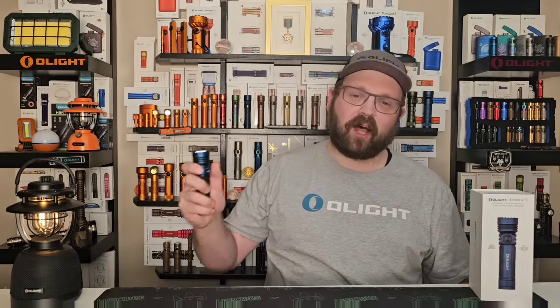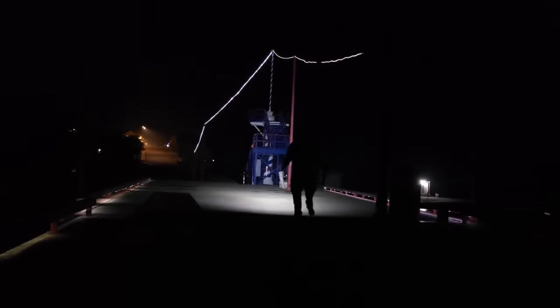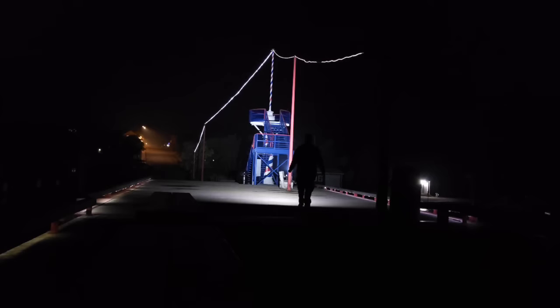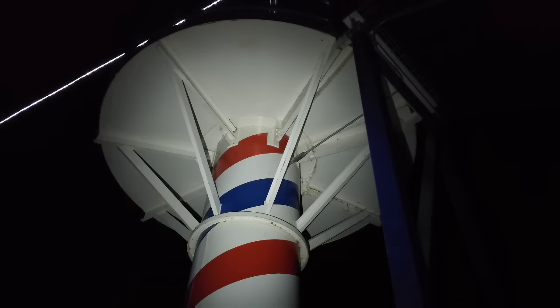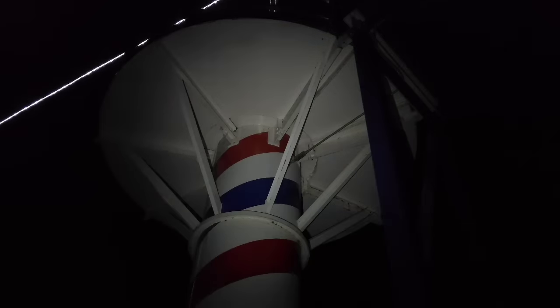One last note on user interface: anytime the light is unlocked, you can double-tap to go directly into turbo, and anytime you're in turbo you can double-tap to go back down to medium mode. The old model had a moonlight mode of five lumens but the next brightness up was 30 lumens — a big jump with no modes in between, and you couldn't scroll back down to moonlight. The Seeker 4 Pro gives you scroll wheel access to moonlight and about two additional brightness settings between five and 30 lumens.